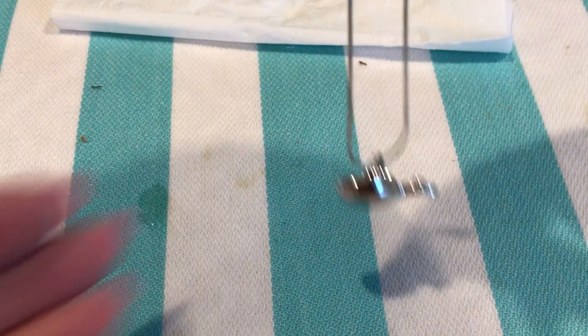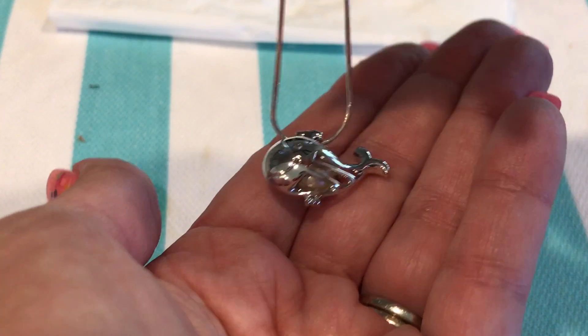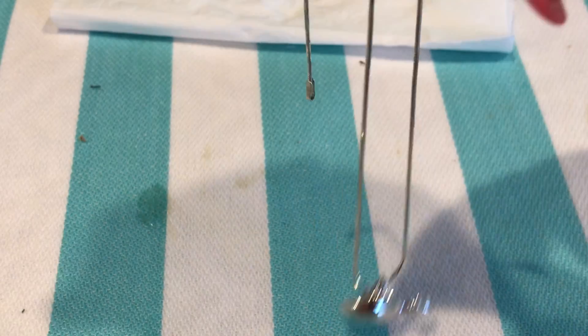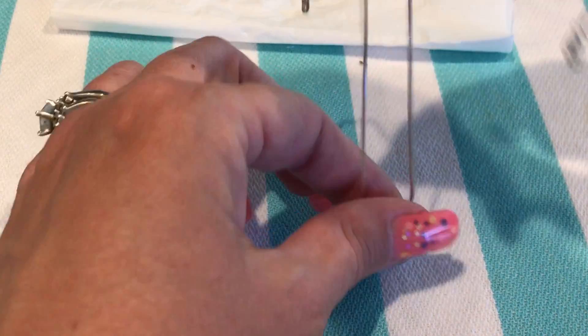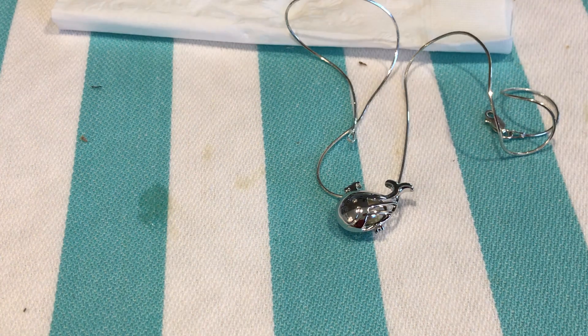Look at that, so pretty! That is our happy whale. If you are interested in this pearl cage or any other pearl cages, please check out our website aosdesign.net. Thanks for watching, see you here!